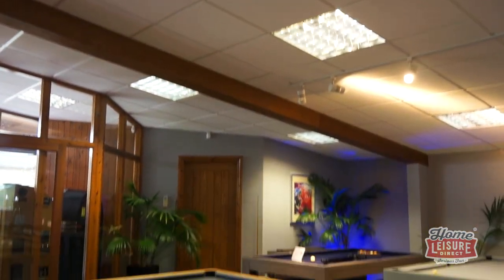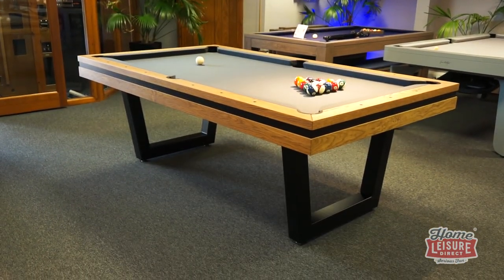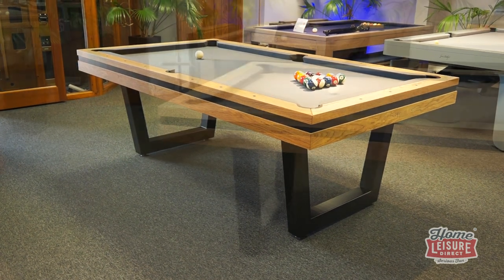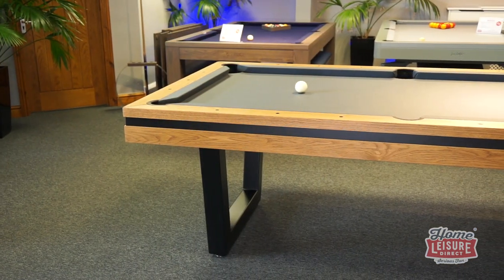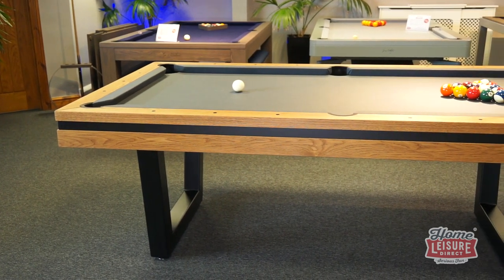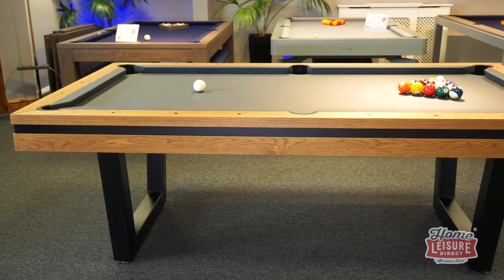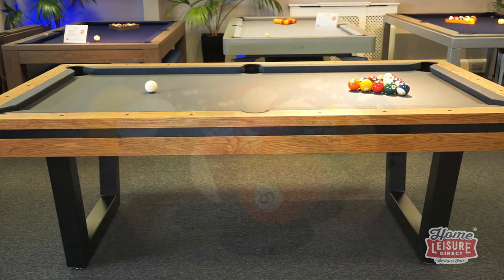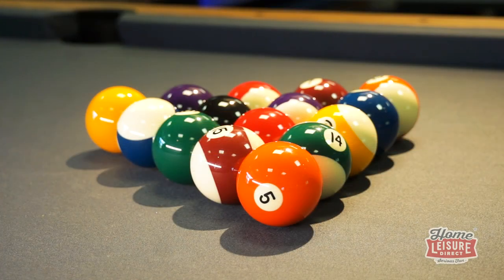Full details about the Belval and its available options are on our website now, available with free delivery and installation. We understand the sheer volume of choice with the Belval can seem daunting, but don't be discouraged — our expert team is always on hand to help and walk you through the process of bringing your perfect table to life. To find out everything about the Belval and the rest of the Beyond range, talk to our team or check out the website.